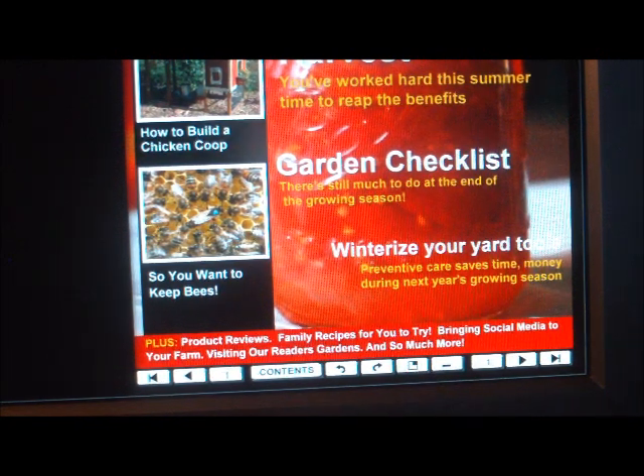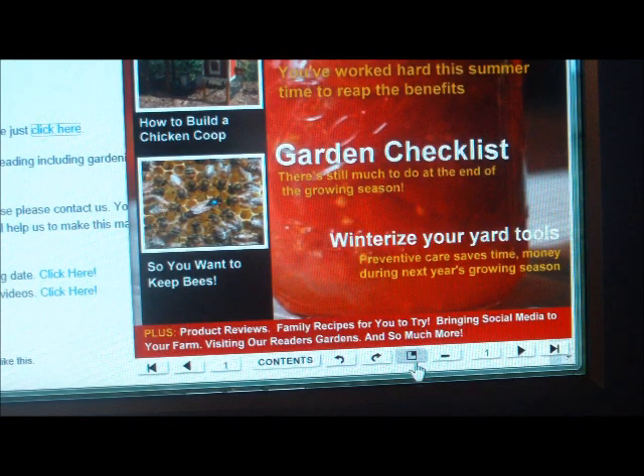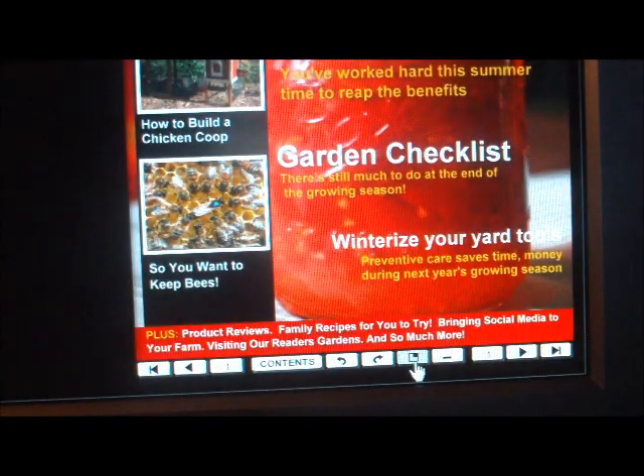First off, after you get the magazine open you'll see a bunch of buttons down here. This is really one that you may use if you're working on something else in between reading the magazine — just click it and the background will go off, then click again to bring it back.